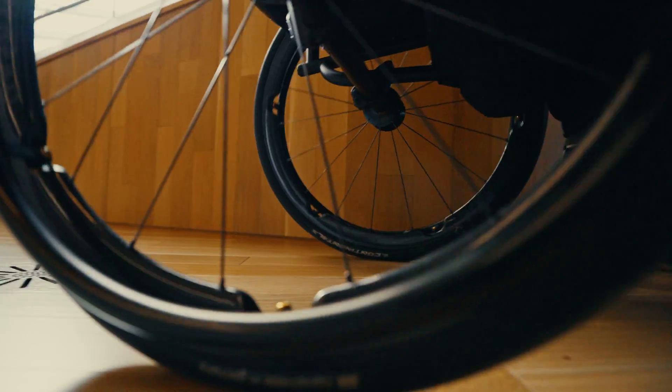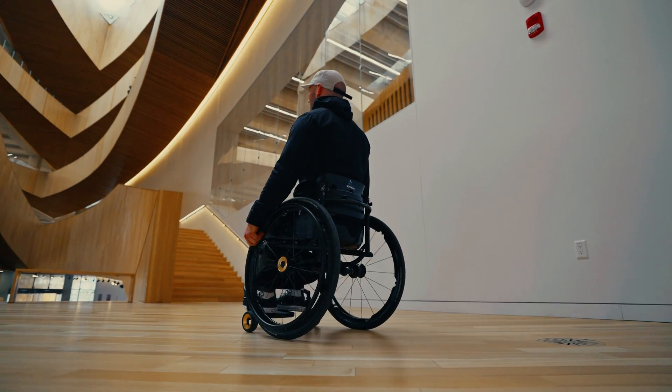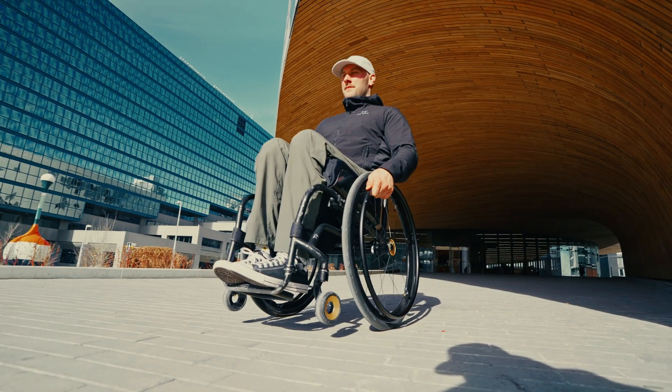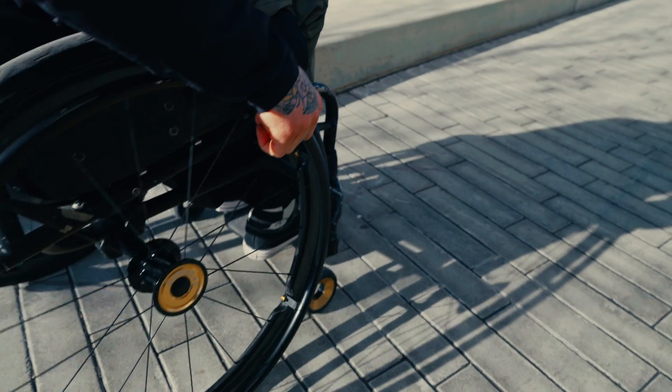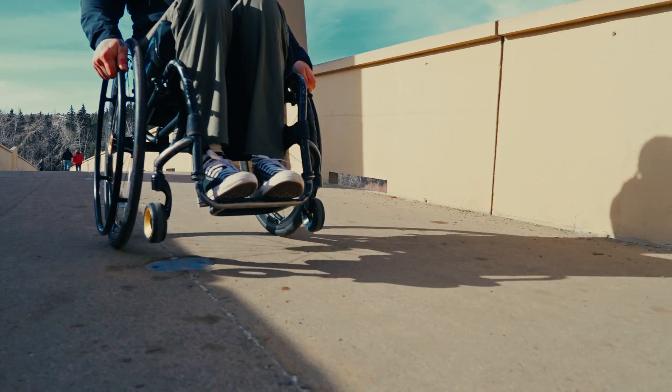Described as the all-season, all-rounder, the Grand Prix comes in at a nice lightweight of 250g, giving you complete confidence in tyres that will last for many, many miles. The Grand Prix features their proprietary Black Chili rubber compound for optimized grip, lower rolling resistance, and increased durability.